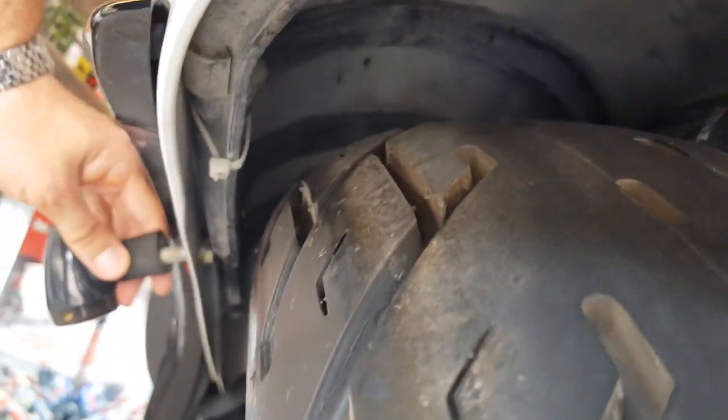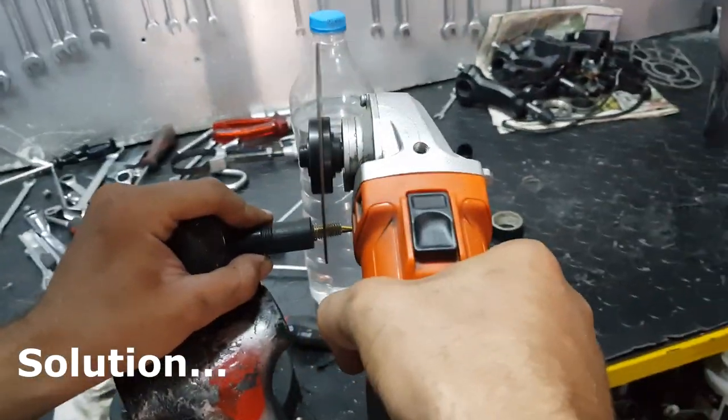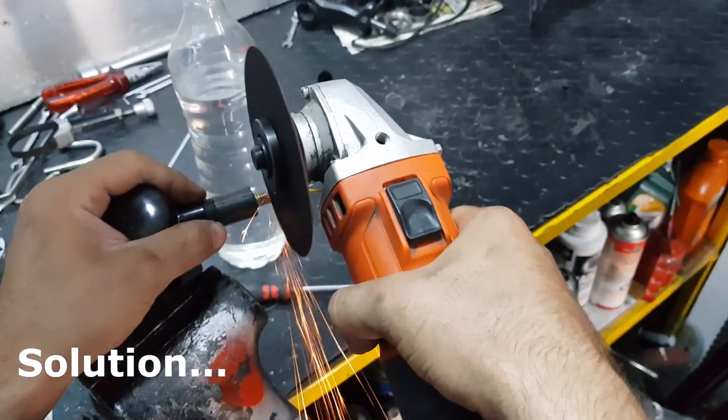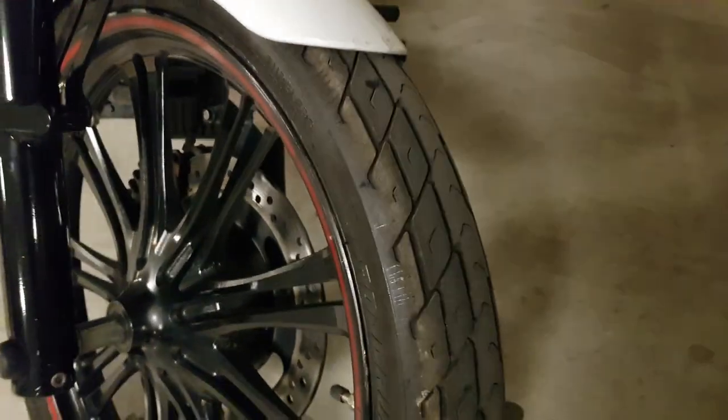I had some issues with the signals — the wires were affected. The new tire actually wore out the cables. I just had to remove this plastic protector for the belt. Other than that, it's pretty straightforward. Get the front tire bigger too — this is the 90x90 Avon.